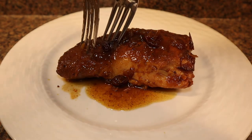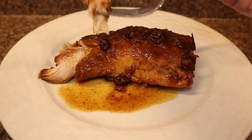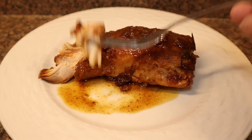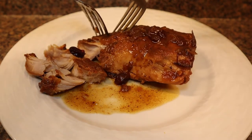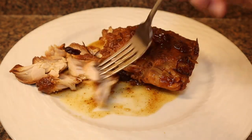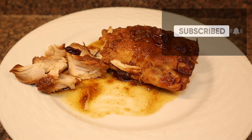Now I'm going to cut into this and show you how it just falls apart — just like that. I'm going to take a little taste and get a little bit of that juice. This is so delicious and it does not taste like your typical Thanksgiving turkey. This would be delicious with dressing. So tender! This recipe is definitely a keeper and I hope y'all make it real soon.